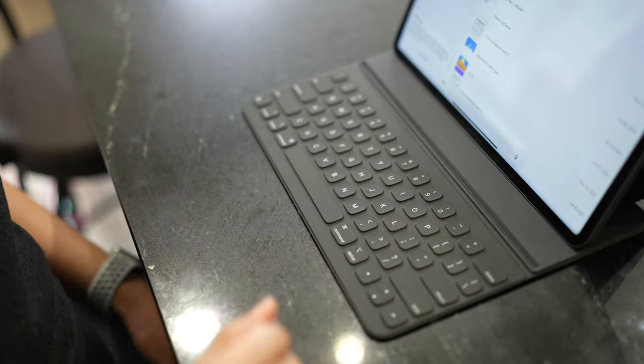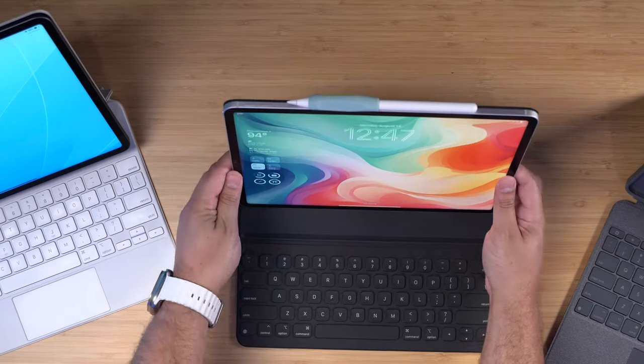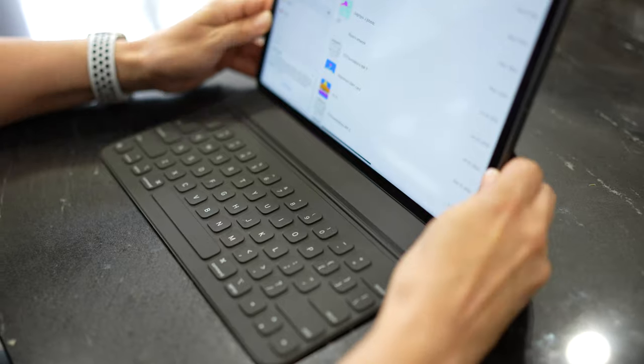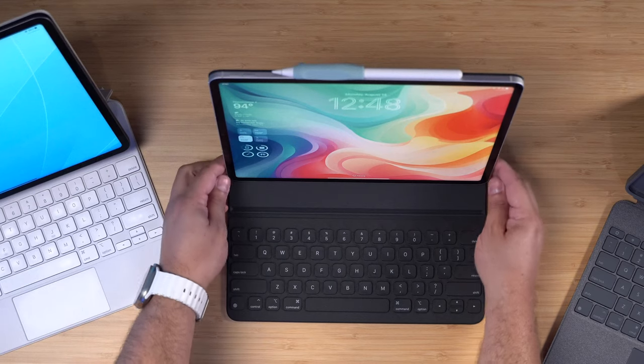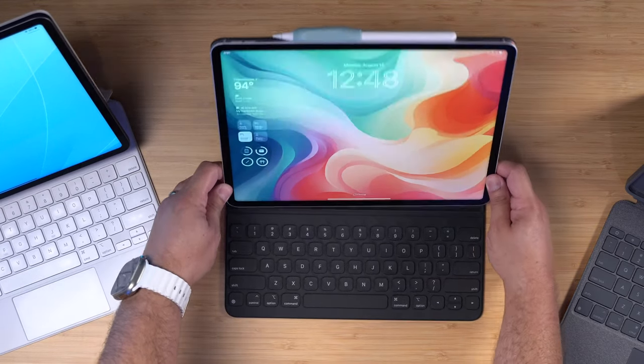The biggest omission for the Smart Keyboard Folio is there's no trackpad — this was before trackpad support was even officially available on iPad. Two other negatives: no backlit keyboard, and with my 12.9-inch model it sometimes pops out of the case randomly and feels a little less sturdy than I remember with my 11-inch. With the Smart Keyboard Folio you get two viewing angles — not as many as the Magic Keyboard or Logitech Combo Touch.